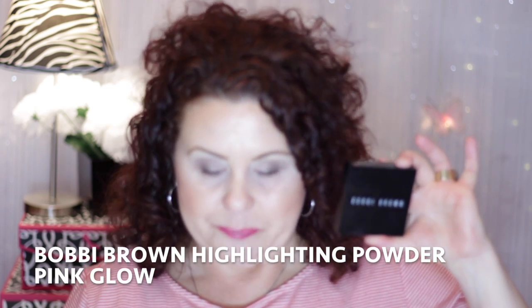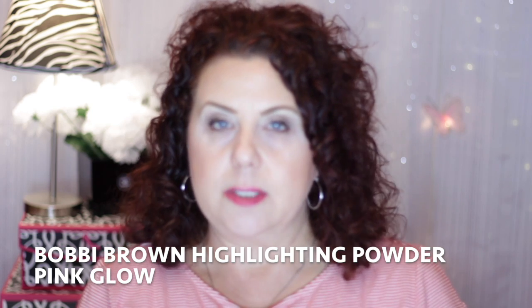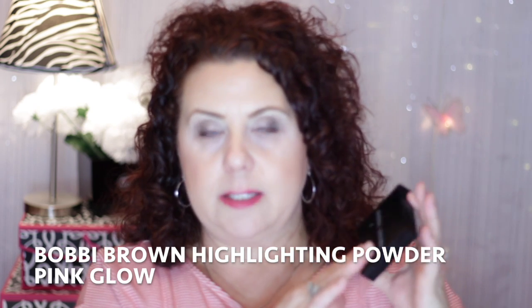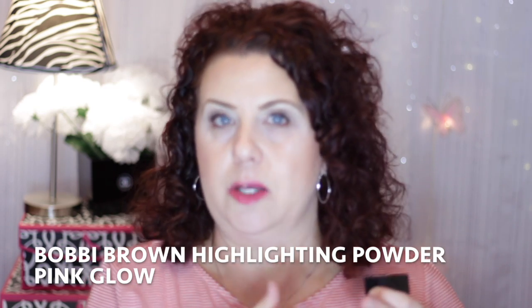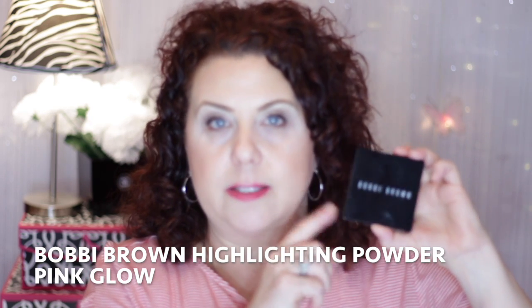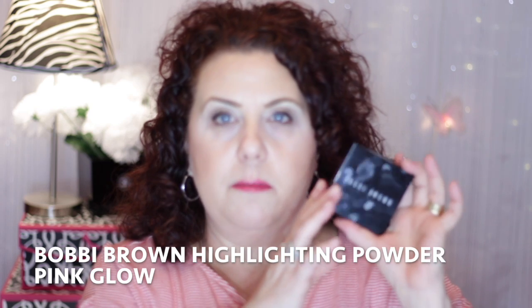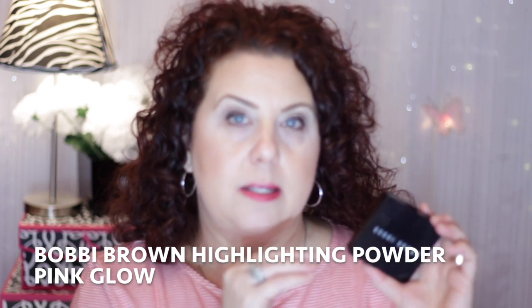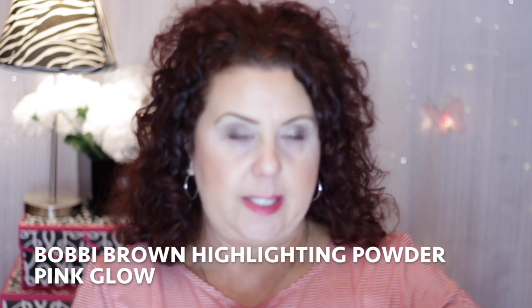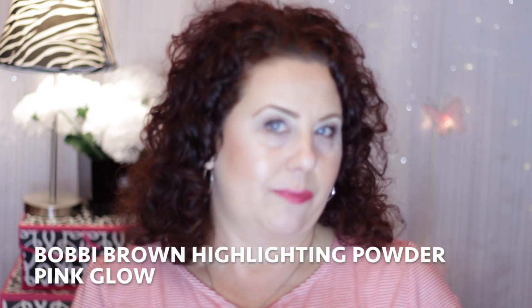The next product is from Bobby Brown. You can sign up on the Bobby Brown website and if it's your first time signing up for their newsletter you can get a 15% off discount code on your first order. There have also been sales at Nordstrom, Macy's, and Lord & Taylor, so if you shop around you can probably find it on sale. I had gotten this one at the CCO a while back, and since I've been going through my stash I discovered how beautiful it is.